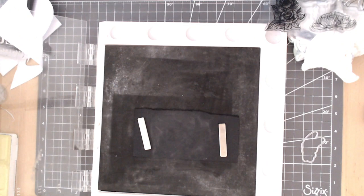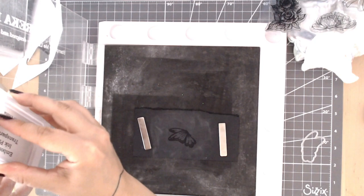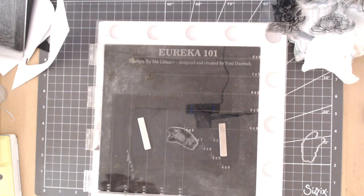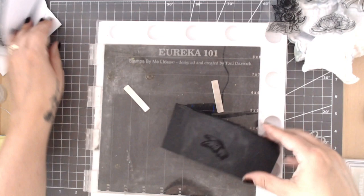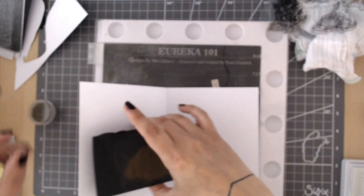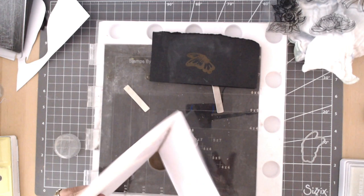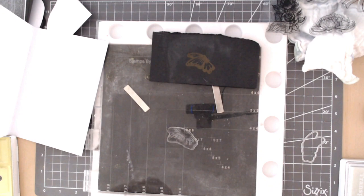Same process again: luminosity ink pad, stamping a couple of times — it's a bit easier on black card to see where you've stamped with the clear ink pad, but I still go over it twice to be safe. Add the same gold powder and heat set. This is the reverse of that top layer of the shoe — black card with gold embossing — which really ties everything together colour-wise, and also ties back to the butterfly background we used earlier.